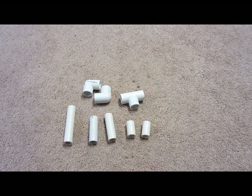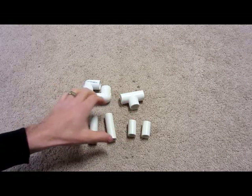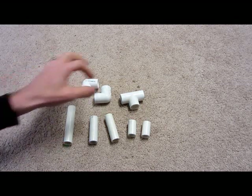Here's what you need for the base of your cannon — this is all half-inch PVC pipe. You're going to need two pieces that are one and a half inches, two that are three inches, and one that is four inches. You're also going to need two 90-degree elbows and one tee.